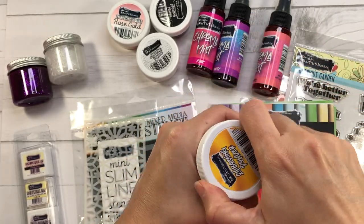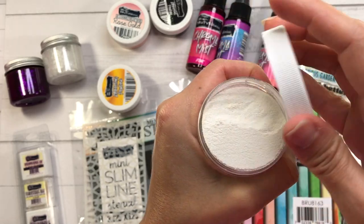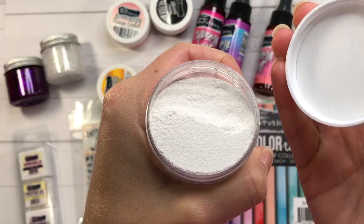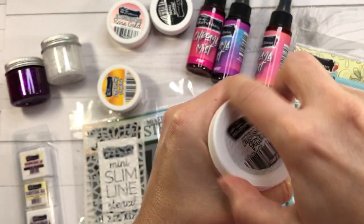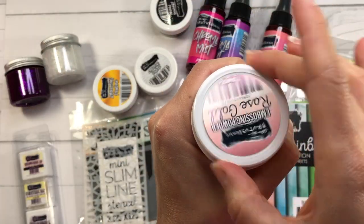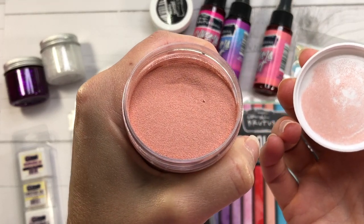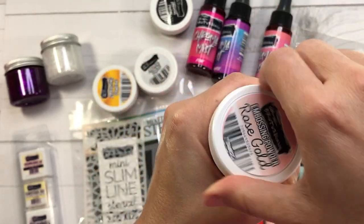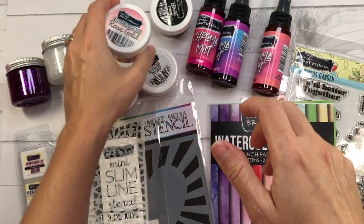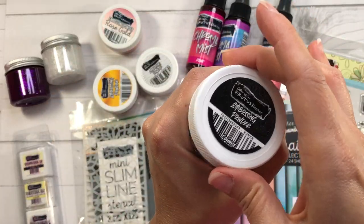The first embossing powder is the Gilded, which is gold. Then there's the Alabaster, which is white. I also have the rose gold, which is beautiful when heat set — I'll show you that in today's video. And then the Raven embossing powder, which is black.